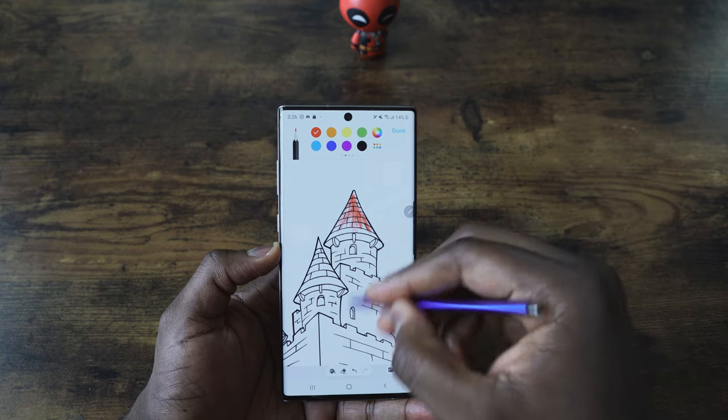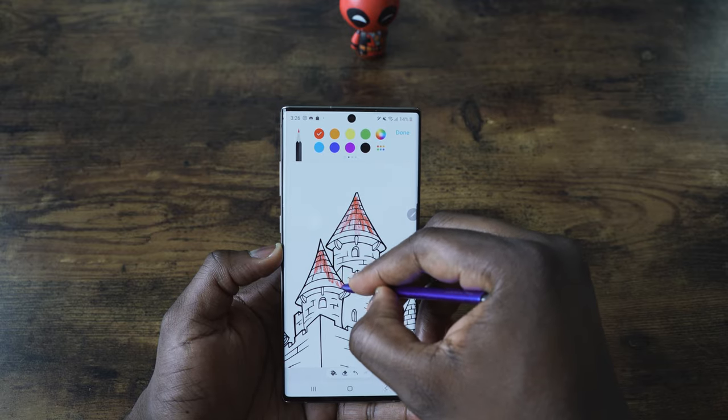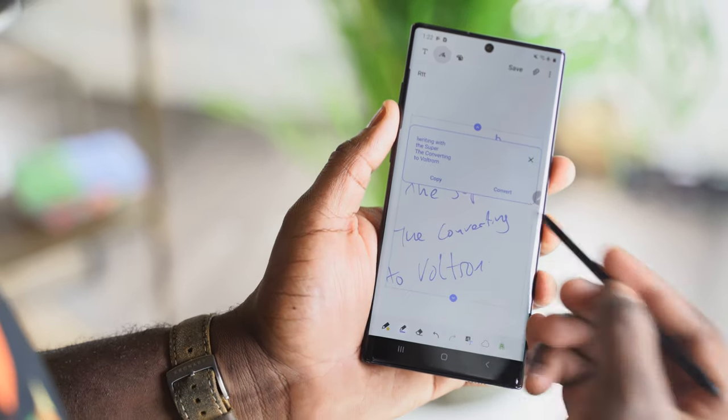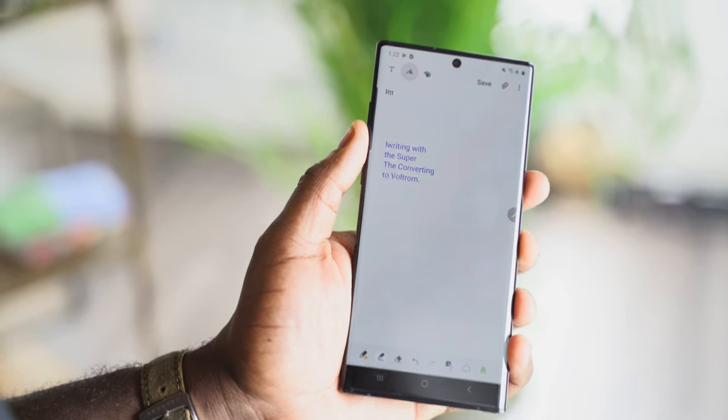There's a lot of functionality in the Galaxy Note 10 and Note 10+, and hopefully this gives you a good idea of everything you can access. The S Pen has a ton of features, and some things not fully covered include write-to-text — where you write on the Galaxy Note 10 and it transcribes to text for use in Word or other applications — and reverse wireless charging, which is baked right into the device. If you have any questions or comments, let me know. Don't forget to like, share, and subscribe to the channel.